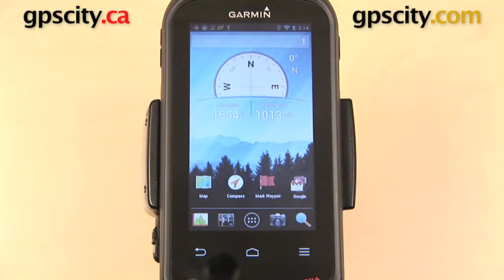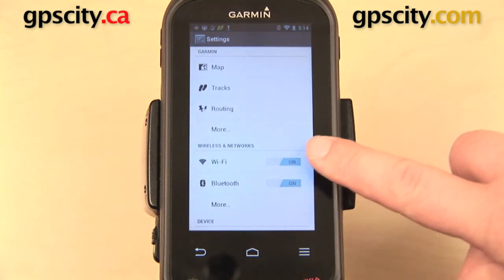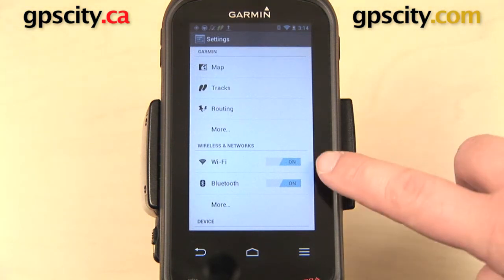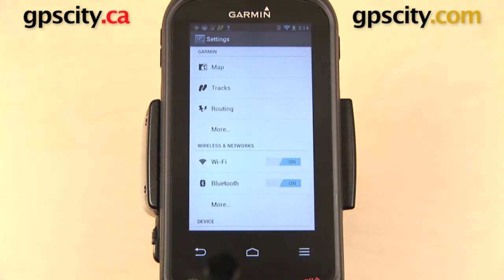In this video I want to show you how to update the firmware on the Garmin Monterra. First thing you need to do is make sure you are connected to a Wi-Fi network. You can check this by going to the three-bar menu, selecting System Settings, and then going down to Wi-Fi. Right now I am connected to Wi-Fi, so you want to make sure that yours is turned on and that you are connected to a network within range.